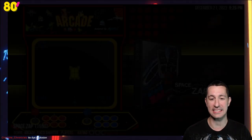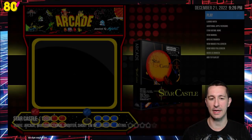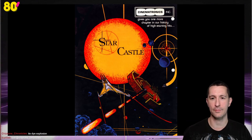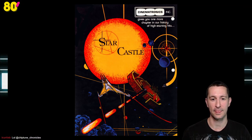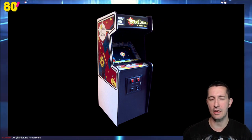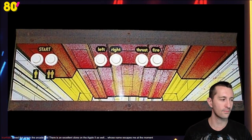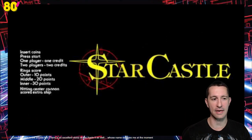After Space Zap, this is Star Castle — a new release by Cinematronics, which was what we first saw playing vector-based graphics. Let's take a look at the artwork. Cinematronics gives you more chapters in the history of high-earning hits — pushing those vector-based graphics. Those were the winners in the arcade, part of what made the golden age of arcades the golden age. There's the example of the arcade cabinet. For controls, we just have buttons for left and right, then thrust and fire, similar to Asteroids. There's our arcade marquee with instructions — the different rings have different points, and hitting the center cannon gets you an extra ship.